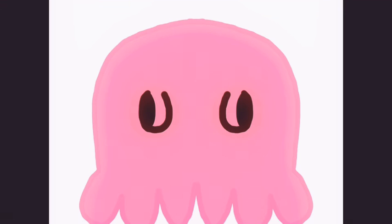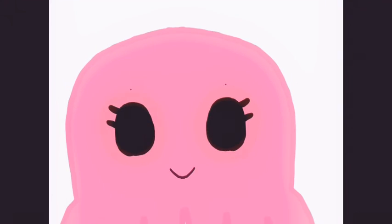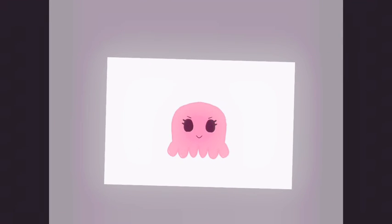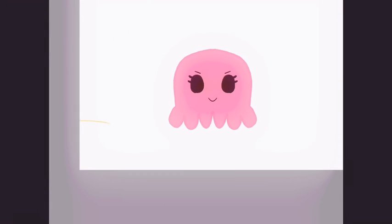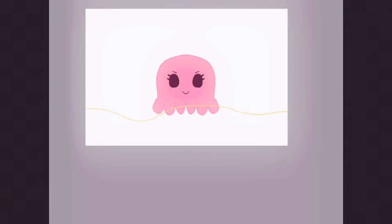First things first, the eyes took me a long time because I was not liking how crooked they were turning out. So I did those like six times and then made it a little bit smaller. I decided not to put highlights on the eyes because I just wasn't liking the way it looked when I did it.